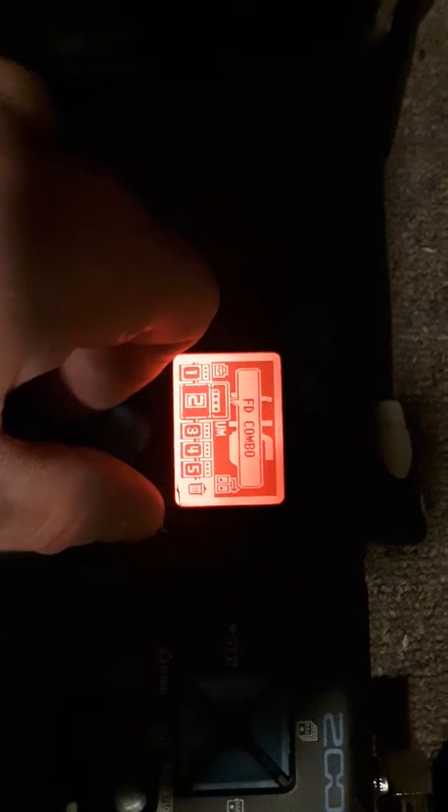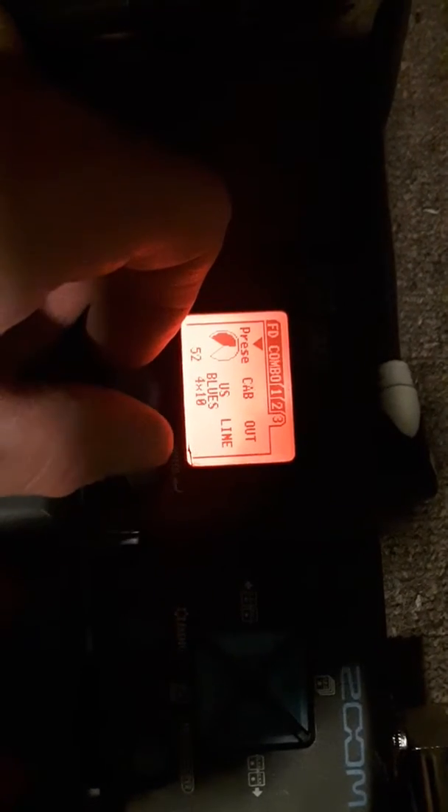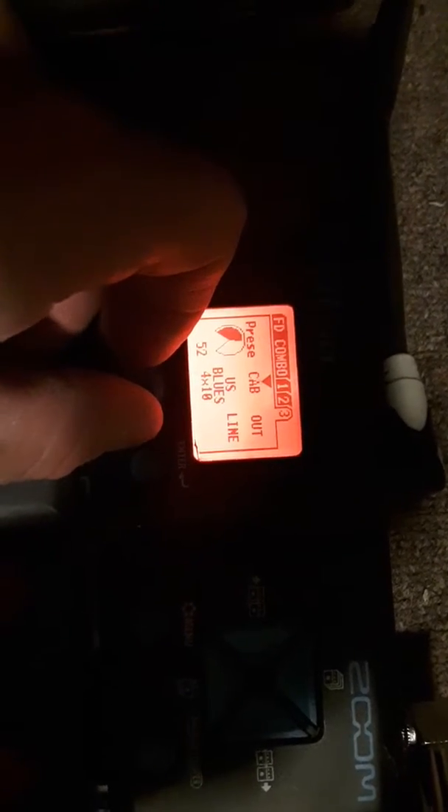And then Fender Combo: 6, 21, 139, 69, 81, 100, 52, and the U.S. Blues Cab 4x10.